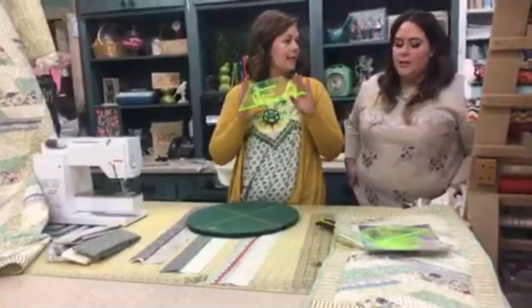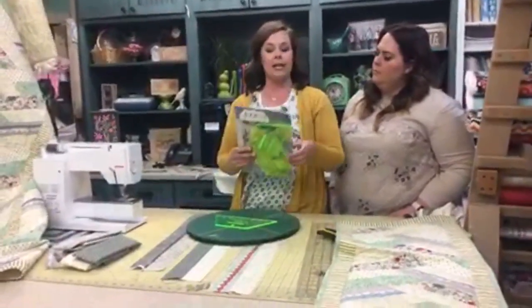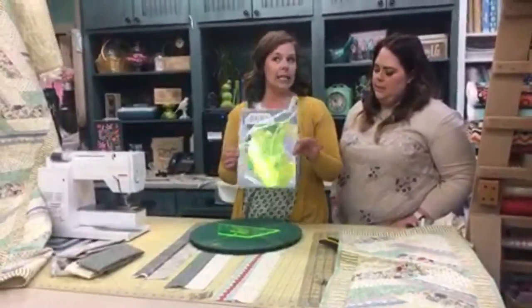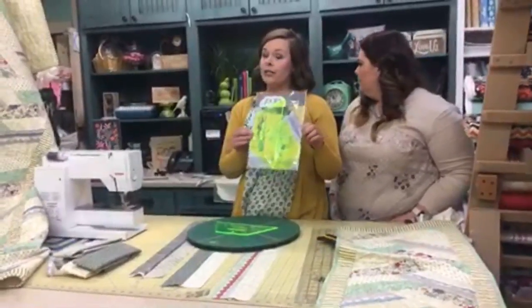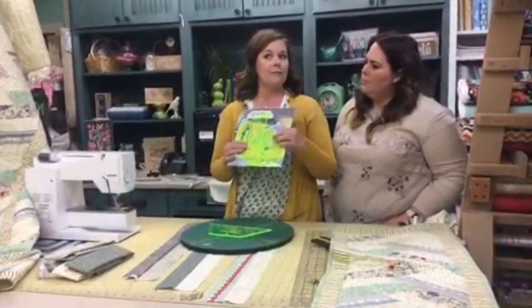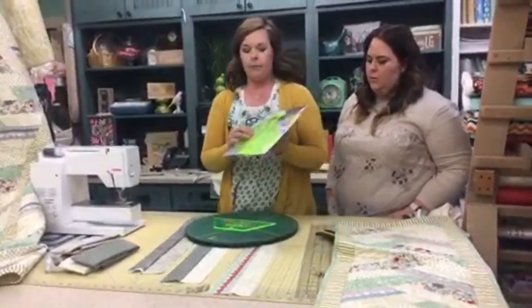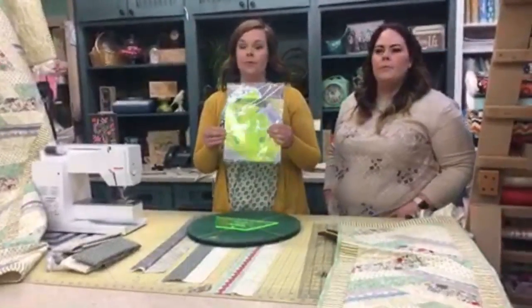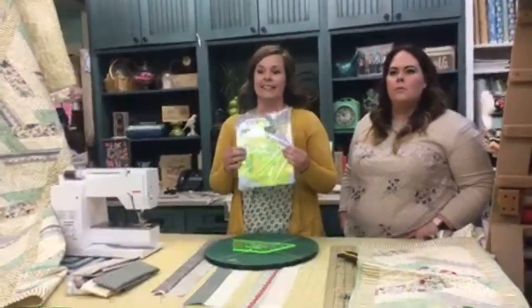Now you're going to pull out your Adornit acrylic half-hexi template. When you're doing the free fat quarters offer, the next prompt takes you to get these for a steal. These are available on adornit.com at regular price, but with the promotion kit you can get them for $24.99.